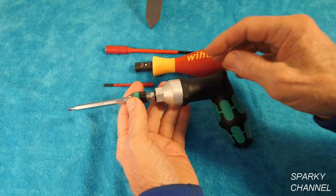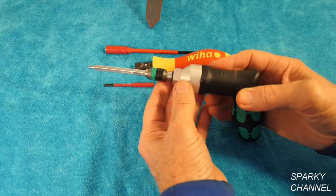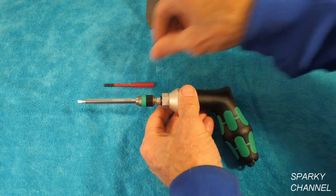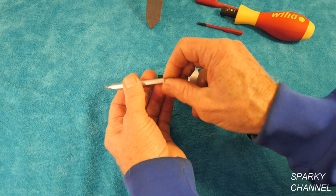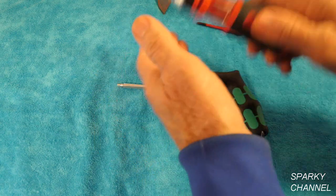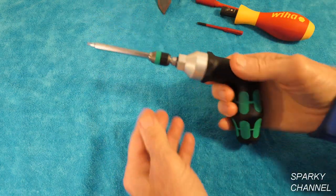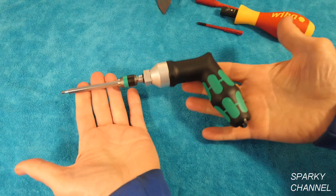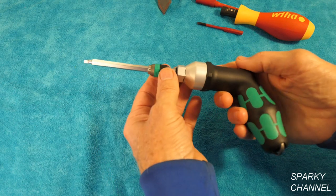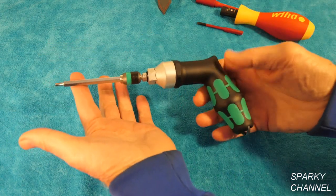Even though these are preset at every two and a half inch pounds, you can stop in between those presets — say you want 26 inch pounds, you just go a little bit past the 25 preset. It doesn't come with any bits, but you can use any quarter-inch bit. I actually got this out of my Milwaukee ratcheting screwdriver set. I like the longer bits so you can use these in electrical panels without banging up your knuckles. But this is not an insulated tool.